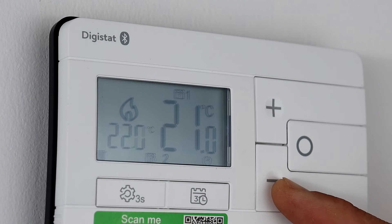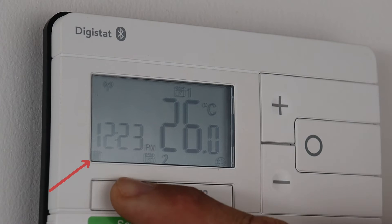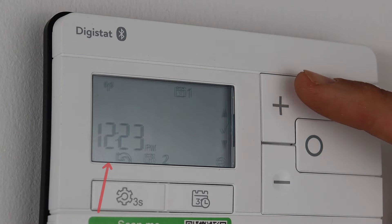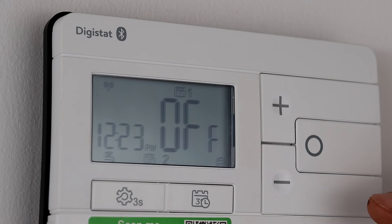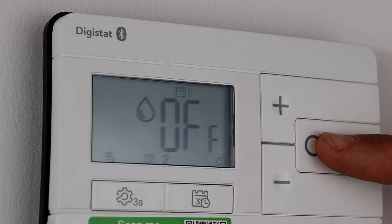Dropping the setpoint down using the minus button will stop the call for heat. To change to hot water mode, click the settings button and the radiator will begin to flash. Use the plus button to change the symbol to a tap and confirm using the circle button. Now by pressing the plus button the hot water can be toggled on and a water droplet is shown on screen.